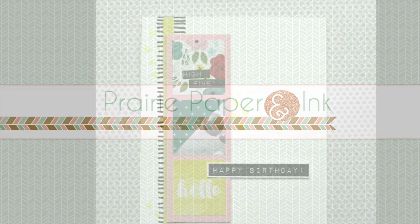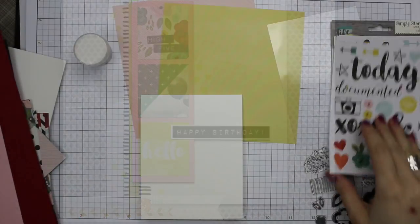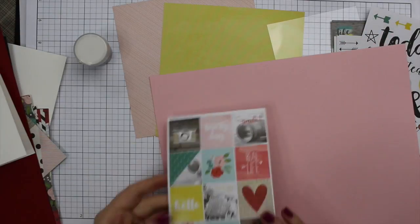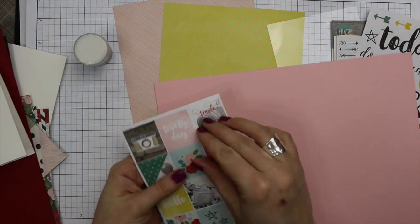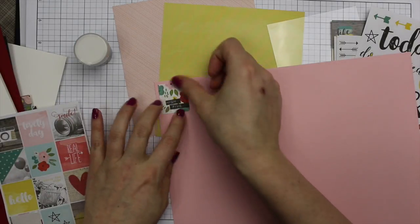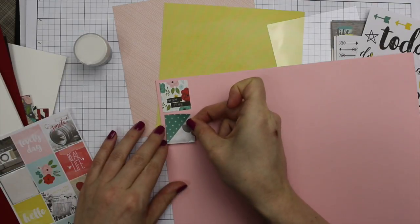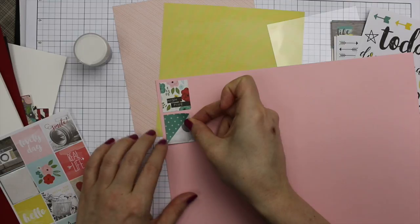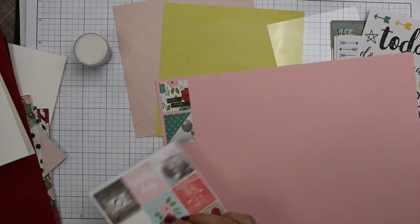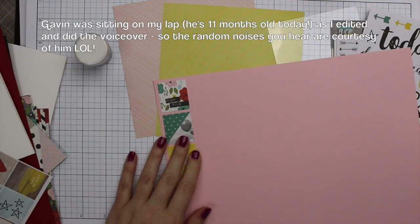Hello everyone, Amy R here with Prairie Paper and Ink, and I have a card to share with you guys using the new Simon Says Stamp April card kit. I will have a link to the kit in the description box below the video. For this card I'm using just the elements included in the kit along with a couple of different inks. There's all sorts of stickers, fun little plastic clips, pattern papers, an embossing powder, of course an exclusive Simon Says Stamp set, and a few sheets of Simon Says brand cardstock.